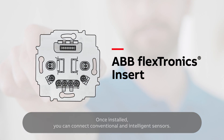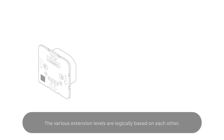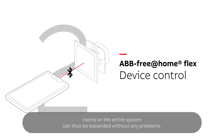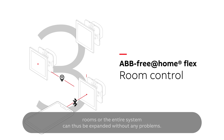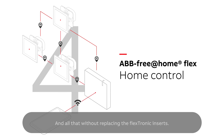Once installed, you can connect conventional and intelligent sensors. The various extension levels are logically based on each other. Individual features, rooms, or the entire system can thus be expanded without any problems — and all of that without replacing the Flextronics inserts.